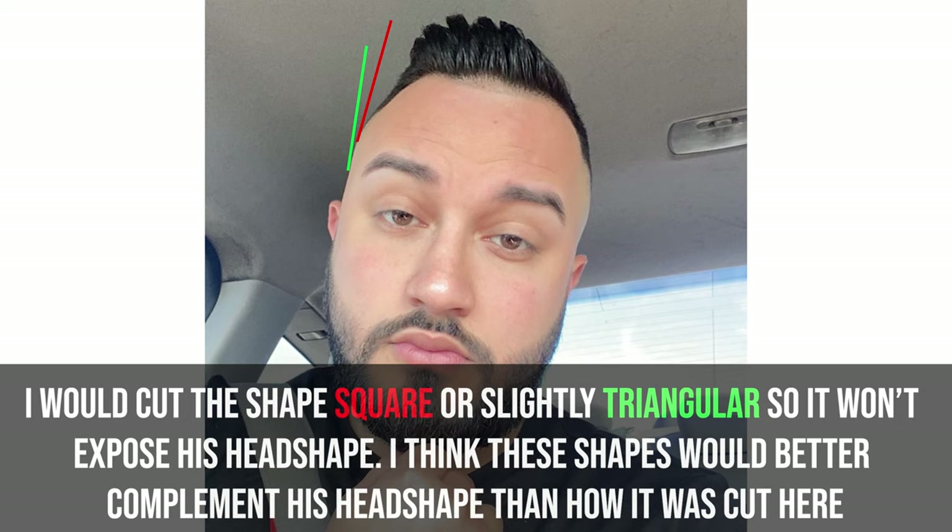The parietal ridge is definitely important when viewing the client from the front. For example, my hair is really long, but if I run my hands along the side of my head, you'll see I actually have a pretty oval-shaped head. I would actually recommend that if somebody has an oval-shaped head, support more weight along the parietal ridge area. That way, instead of going inwards and going super high and exposing that oval shape, you could actually make it look more square or more triangular — very simple shapes.